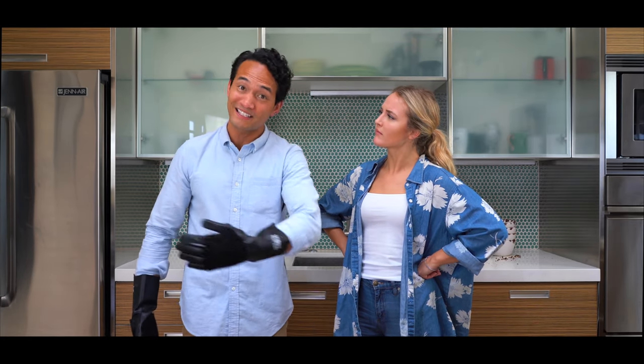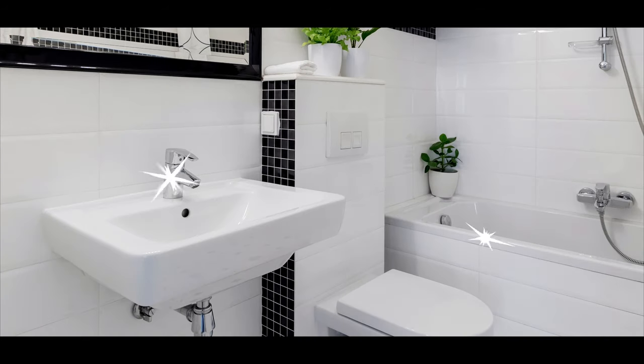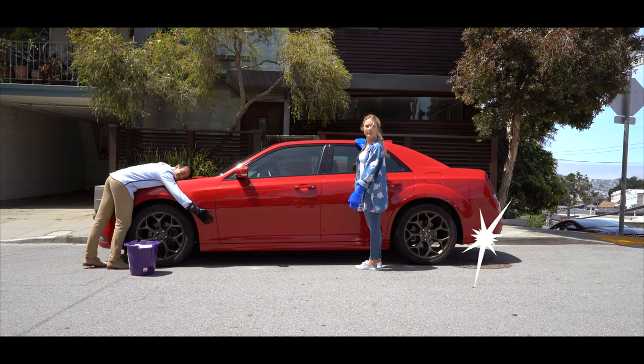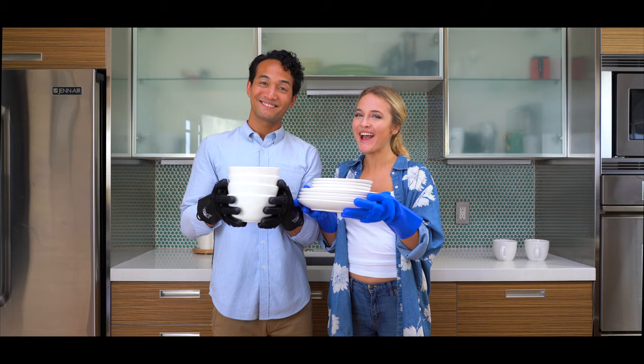Look how it cleans this dirty bathroom — wipe, wipe, wipe, goodbye dirt. Wash your car — wipe, wipe, wipe. I love you, sponge gloves. Smart Human Gloves: wipe, and the germs are gone.